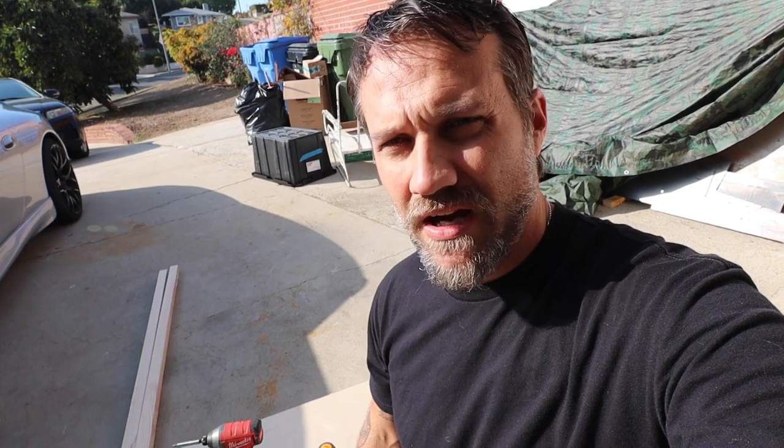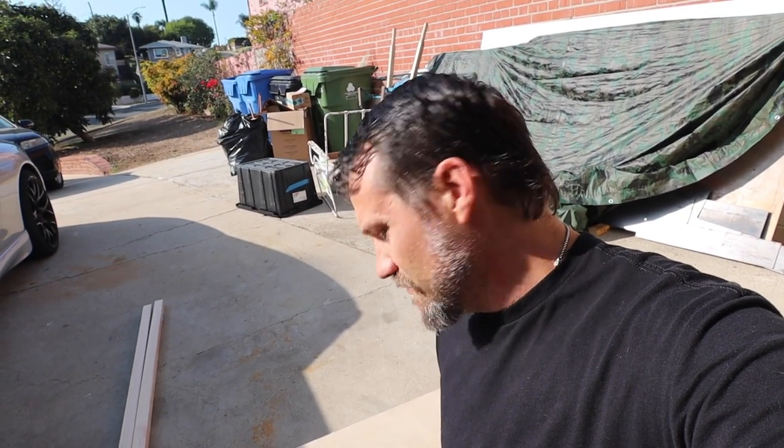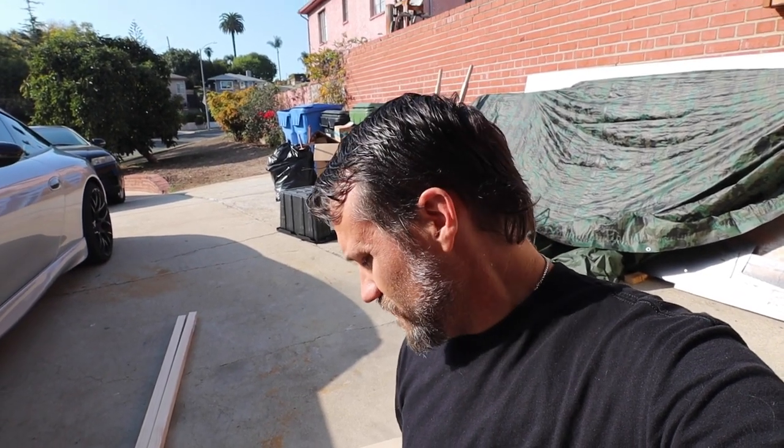I ended up getting some plywood cut pieces from Home Depot. If you go to the back where the full sheets of plywood are, you'll find some sheets that are cut in half — these are two by fours, which is exactly the size I needed for the closet. They're three-quarter inch thick birch plywood, which works perfect.